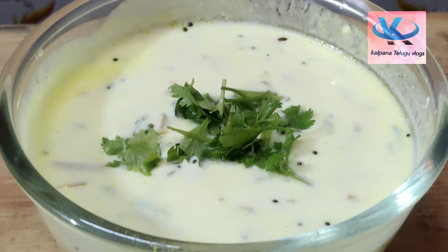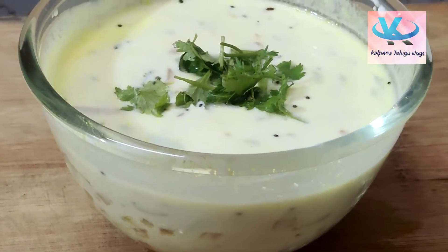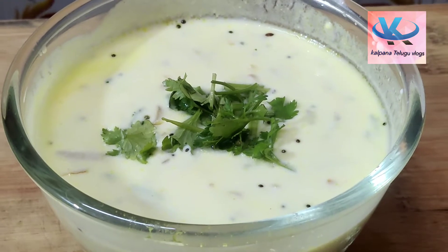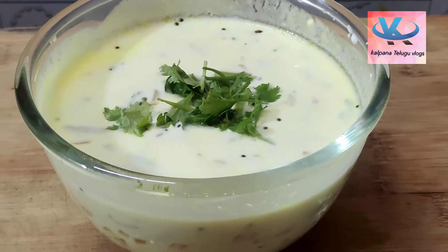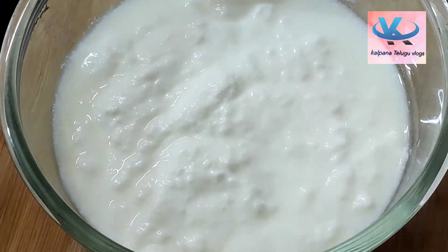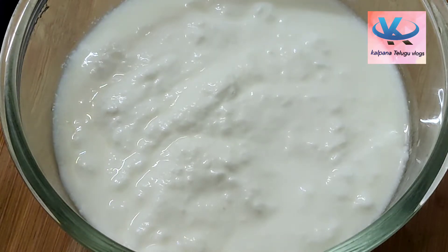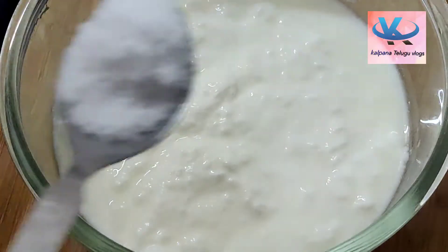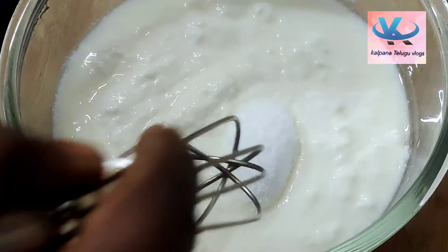Hi, hello, namaste, welcome back to my channel. My name is Kalpani. I will enjoy it — the taste is very tasty. The rice will taste the taste of the rice. Put the salt in the whiskers.